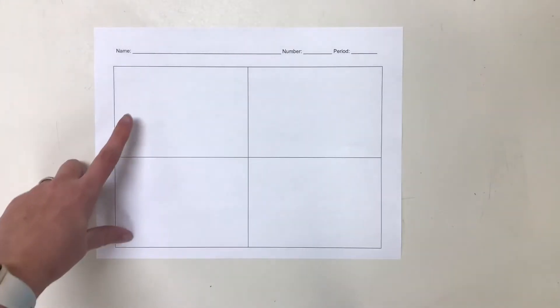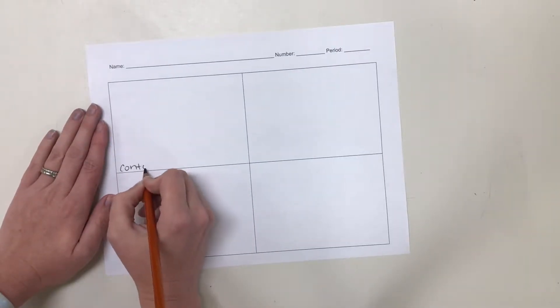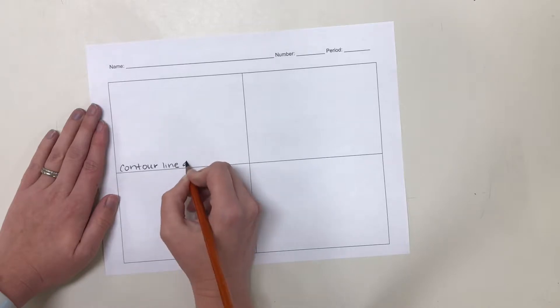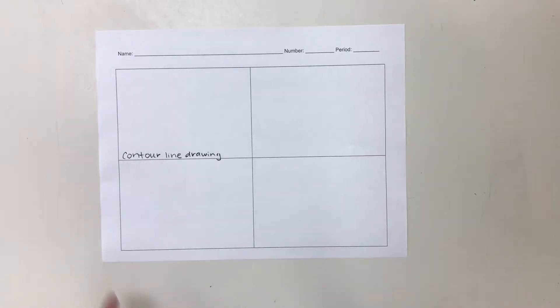In this first box right here, we're going to label this 'contour line drawing.' What we're going to draw today is your shoe. After the video, you are going to get your shoe and set it on the table, or if your neighbors complain, prop your foot up on the table without taking it off. You are going to do a contour line drawing of your shoe.